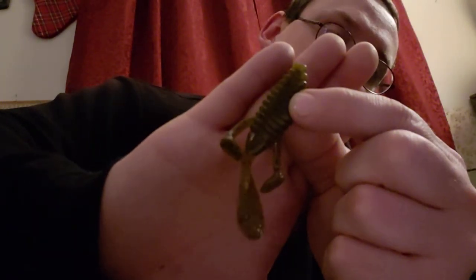Next we have the Gambler Little Otter. They don't give a color so I'm going to say they're green pumpkin. Nice trailer, or you could use it as a Texas rig. It's a four pack and they value that at $2.13.